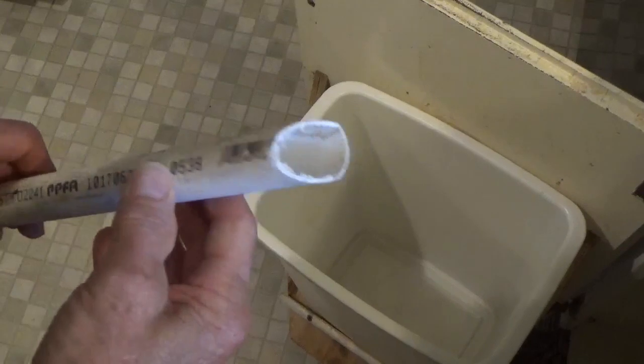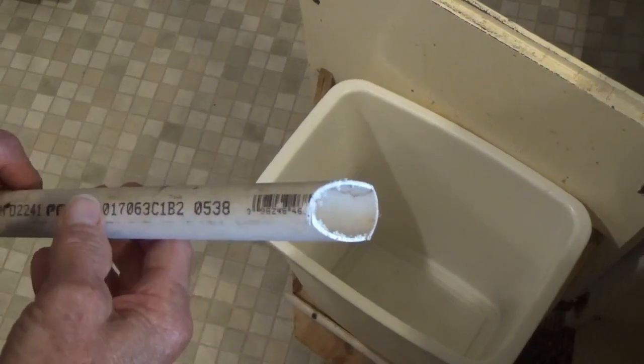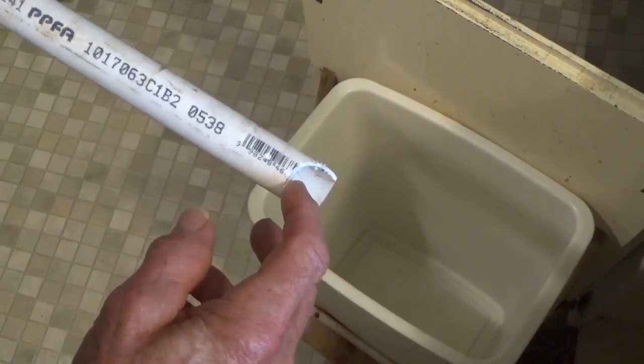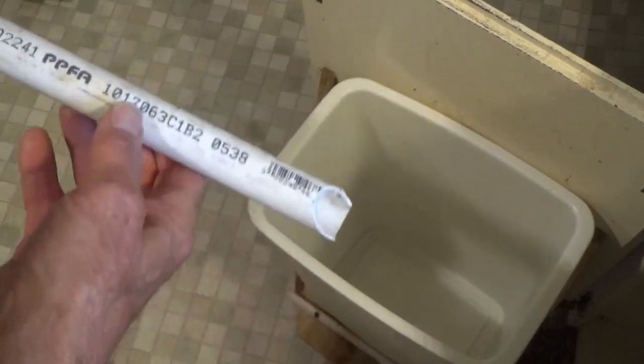Get you a little piece of pipe — this is an inch PVC pipe — and it's going to go down inside the trash can. You want to make sure this is pointed away from the plastic, so you want to put it against the edge.